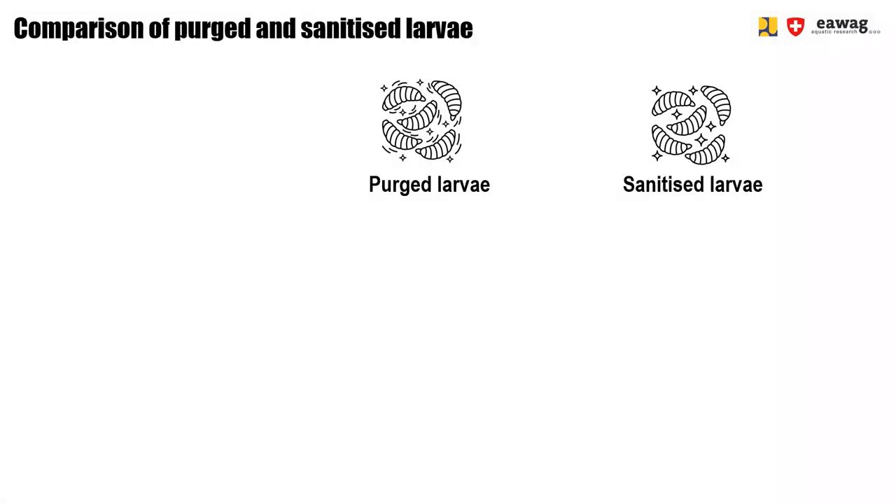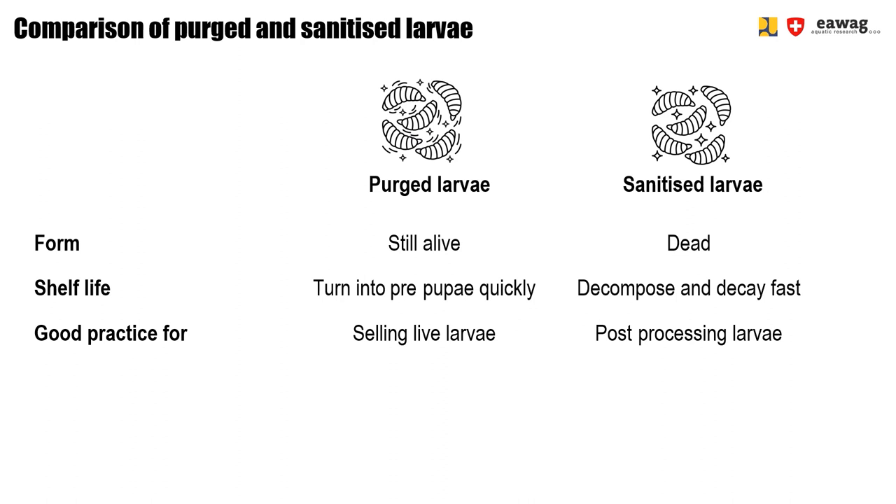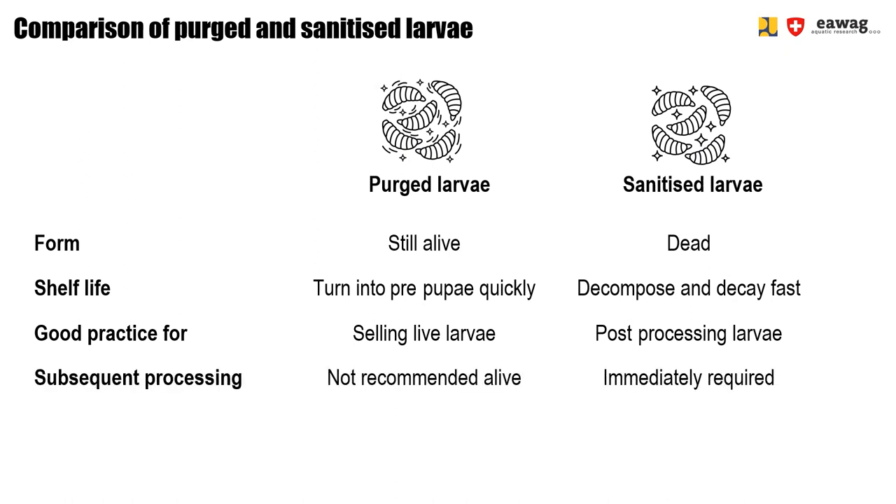To find out which of the two operations suits best for your BSF site, let's compare the two output products: perched larvae and sanitized larvae. Perched larvae are still alive, whereas sanitized larvae are already dead. Both products do not really have a shelf life, as perched larvae will quickly turn into pre-pupae, and sanitized larvae will decompose and decay very fast due to their high moisture content and high microbial load. Perching is a good practice for selling live larvae — for example, to farmers close to the site who are especially interested in live larvae. It's important to purge the larvae beforehand to ensure a waste-free, clean, and pure product.